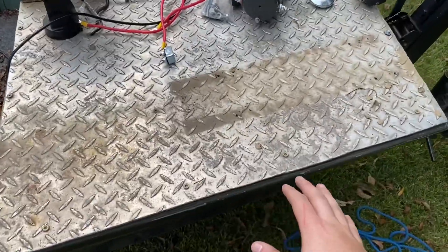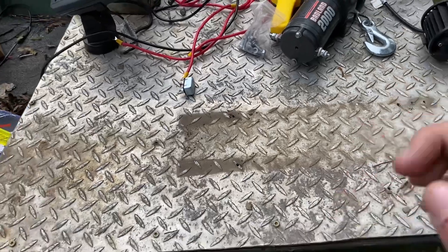As you guys already saw, I've already taken the old trolling motor off because I have a new one to go on here.